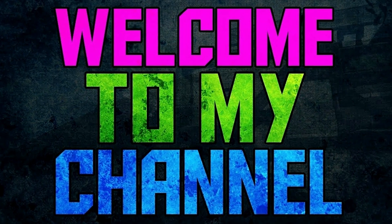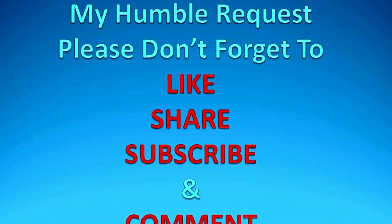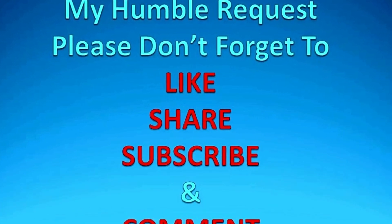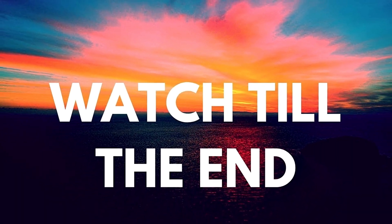Hello everyone, I am here in the Easy Cooking Show. I hope you will like my recipes. If you haven't subscribed to my channel, subscribe and press the bell so that you don't miss a new notification.